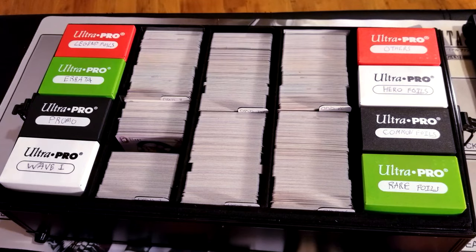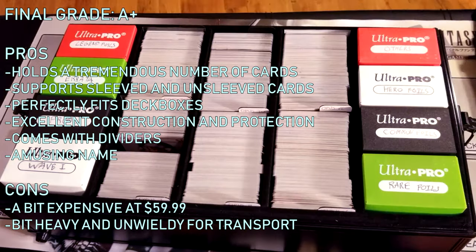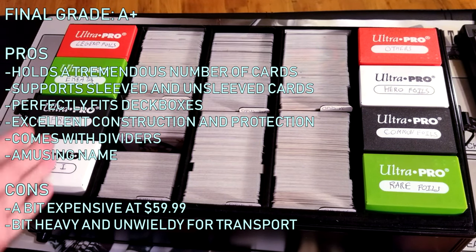Anyway, that's my review. I just love the name too — the Big Black Metal Box. I hope this kind of shows you what your cards would look like if you put them inside this.